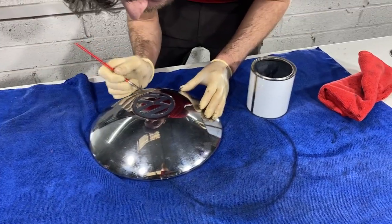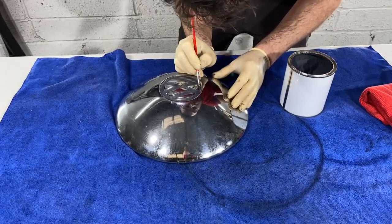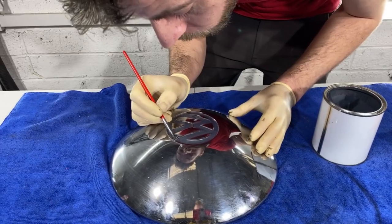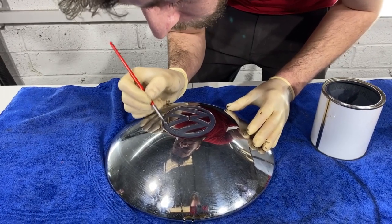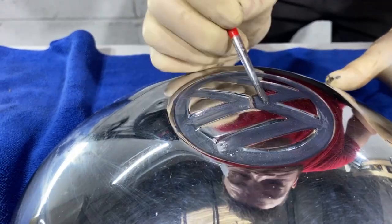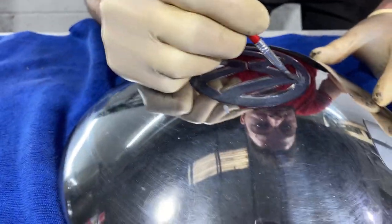I'm a firm believer in throwing nothing away — that everything can be restored and given a new lease of life. Certainly the stuff that is restored and brought back has more appeal than new stuff for me. The plastics and the modern day ways of manufacturing such materials are just... we're going to let that dry off.